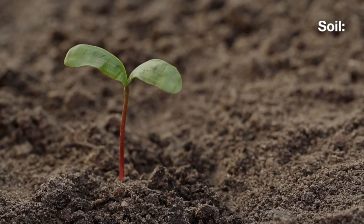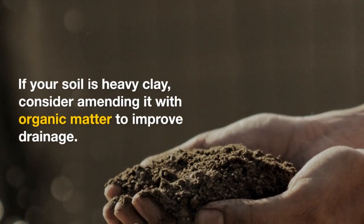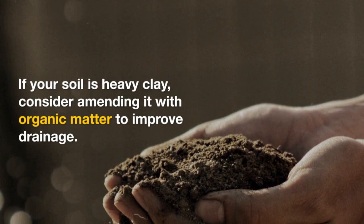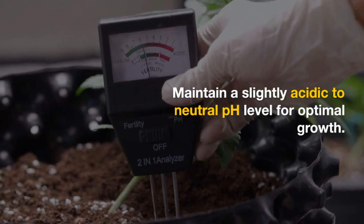Soil. American hazelnut prefers well-draining, loamy soil. If your soil is heavy clay, consider amending it with organic matter to improve drainage. Maintain a slightly acidic to neutral pH level for optimal growth.